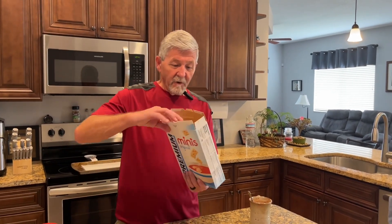Hey everybody, welcome back to Easy Cooking with Gear. Today I'm making a little appetizer or snack to eat tomorrow during the Super Bowl. It's real easy to make — I call it mini ranch firecrackers.